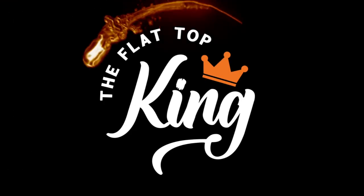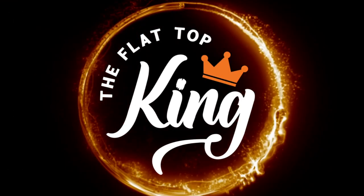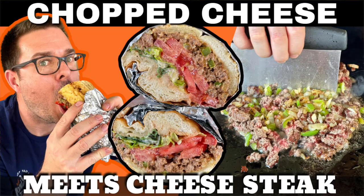I have been craving this since the moment I thought about it. We did the ground ribeye because we made the chopped cheese meets the cheesesteak hero concoction the other day. And during that video, we had a little bit extra beef and I was like, that'd be a good burger.